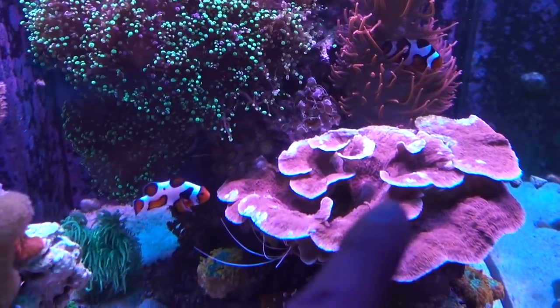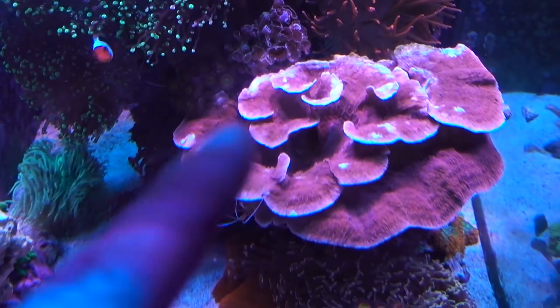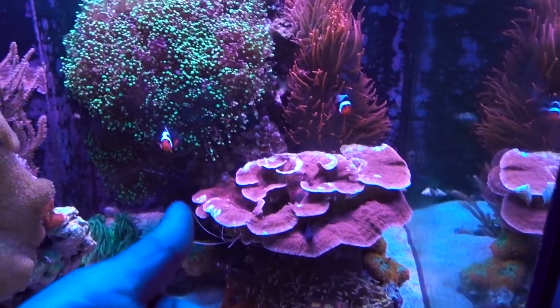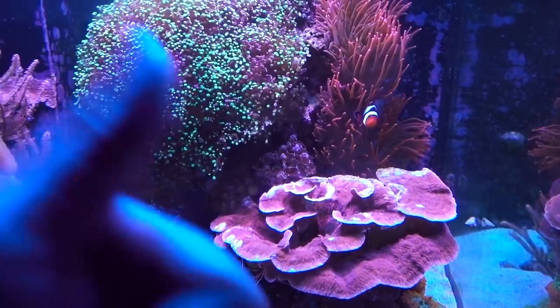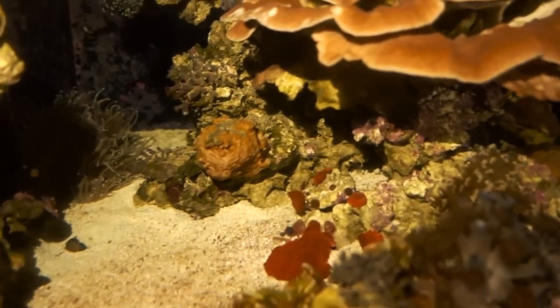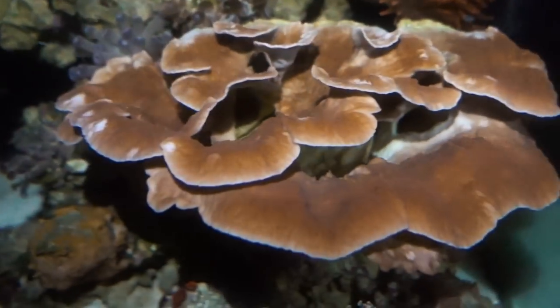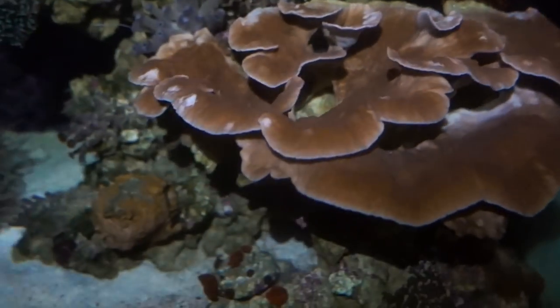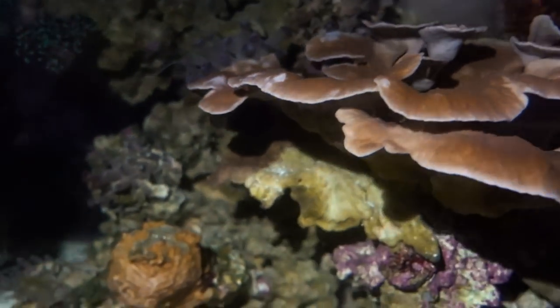I actually posted a photo of this colony on my Instagram at Inappropriate Reefer because I was perplexed about where these bald spots came from, and there was a lot of speculation. Number one, most people said to check for pests, especially Montipora-eating nudibranchs. So I did that for a couple of nights — and checking at 2:30 a.m. by flashlight, I don't see any pests on here. Maybe it is not pests after all.